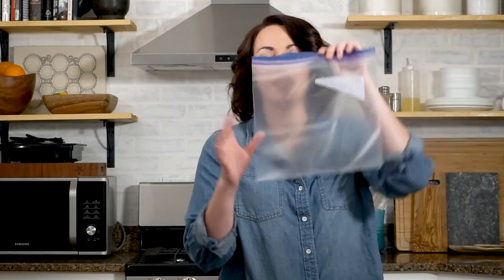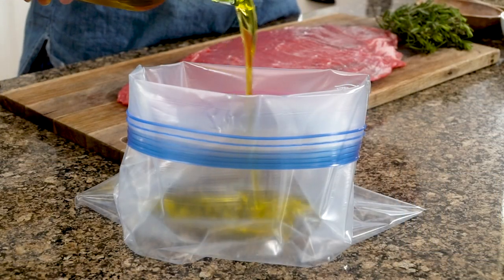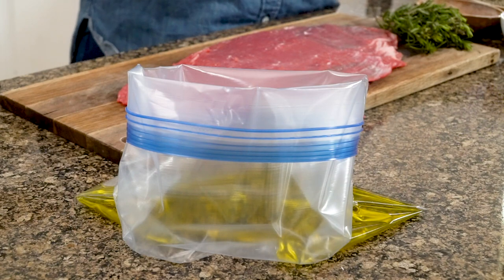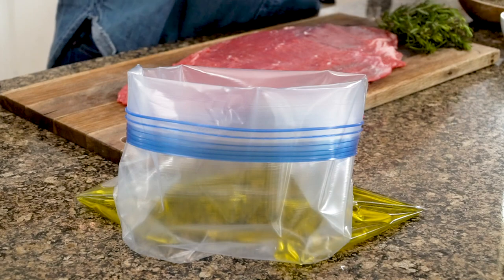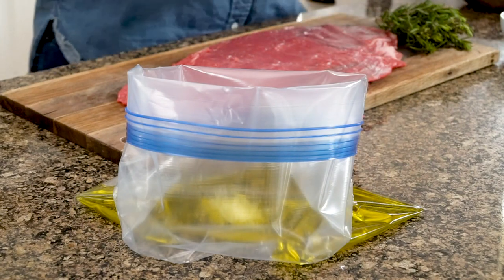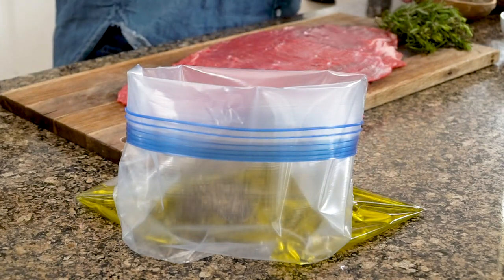We start out using a nice big gallon bag that can hold all of your marinade in addition to your meat. For our fat, we're starting with about a half a cup of olive oil. I love using olive oil in marinades because it adds flavor as well as the fat you need to really carry those spices into the middle of the meat. Kosher salt — about a teaspoon and a half of kosher salt — and a teaspoon and a half of black pepper. That's part of our flavor and seasonings.